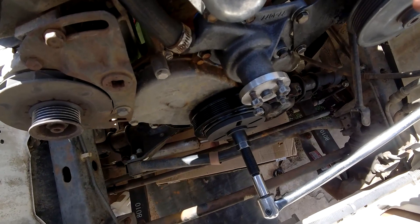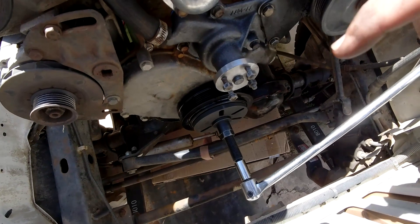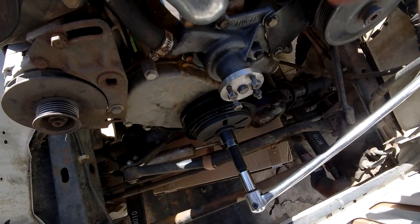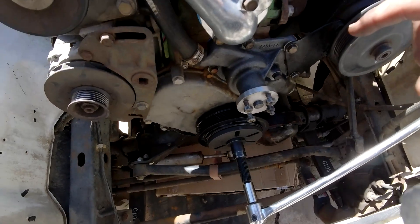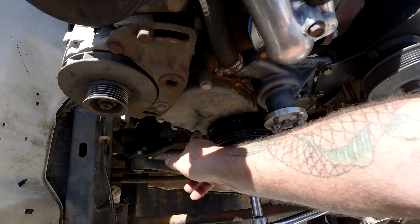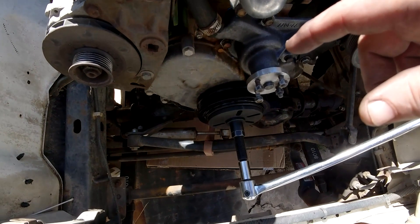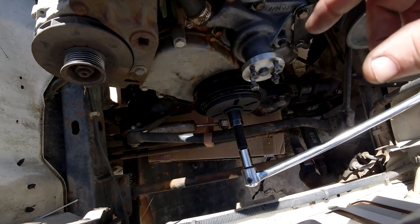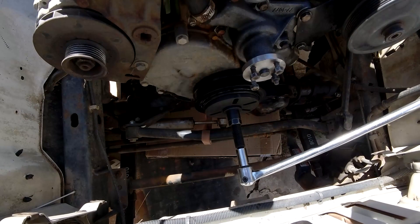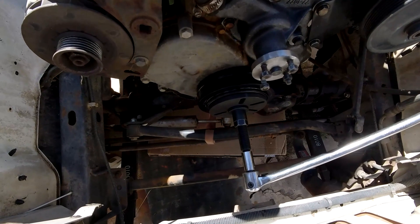I did hear the same pop, but unlike the other one where it stayed fairly easy to install, this one did tighten up. So what we're going to do is go ahead and pull this back off, make sure that everything is good, and we'll probably end up keeping this harmonic balancer and doing the timing chain and everything when we get back. I'm also going to drop the oil pan because this timing chain has a tensioner that's slipped into the side of the timing chain cover, and you have to reset the tensioner — you can do it from the top but it's hard. So I'm just going to drop the oil pan so I can clean out any crap that's in there.